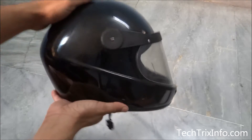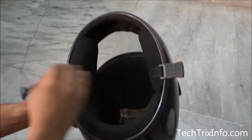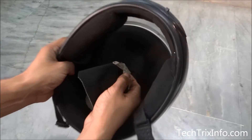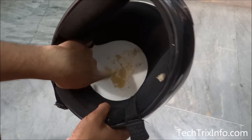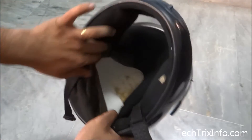Let's see what we have inside a helmet. Going inside the helmet over here, just removing the cover — so this is the cover I'm removing. Inside you can see a white material over here, so this is something what we have inside.